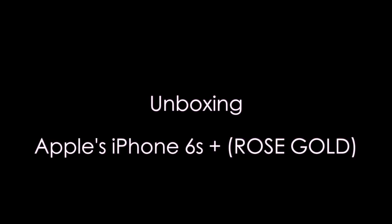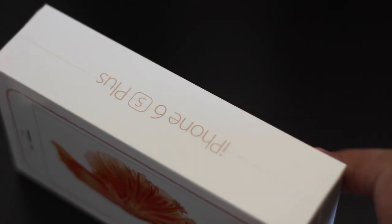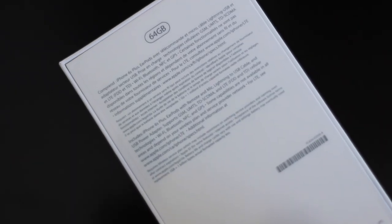Hey, what's up guys? Today we're gonna be looking at the iPhone 6s Plus unboxing. This is Apple's newest phone. I got the rose gold version as you can see. We're gonna take a quick look around the box, and before we dive right in, remember this phone ships with iOS 9 on it.